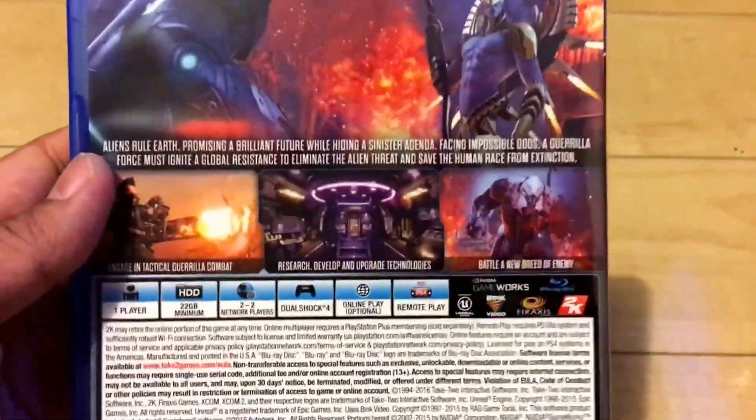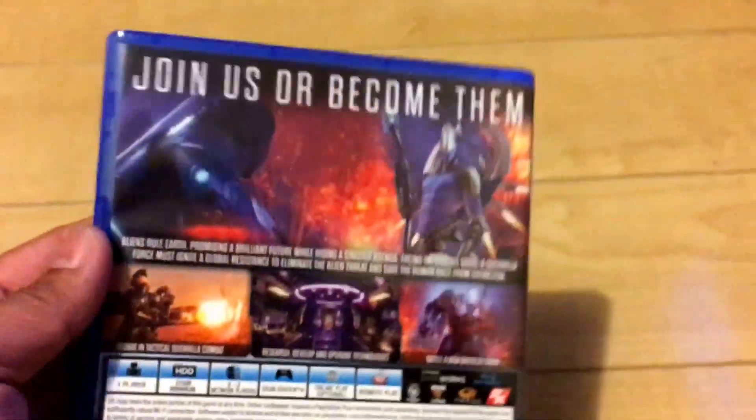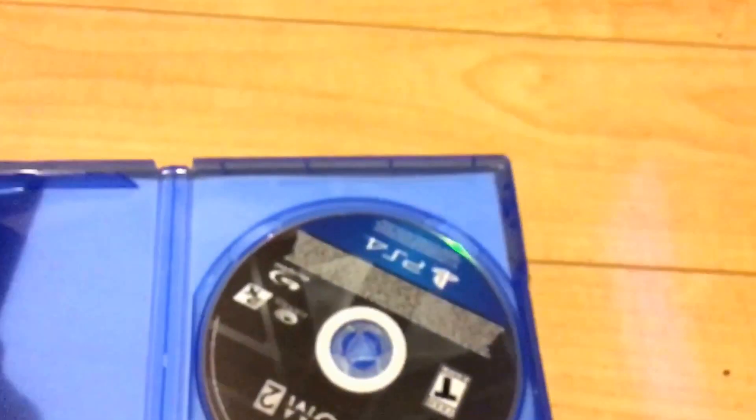Here's the game box. You can see there's a dog right there. It takes 22 gigs so make sure you free up space. I've heard the disc is the same one as the PC version, so if you have the PC version you probably have the same one here.